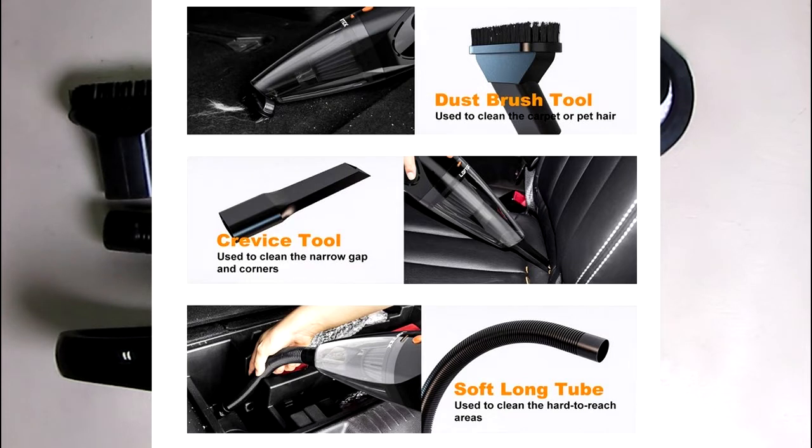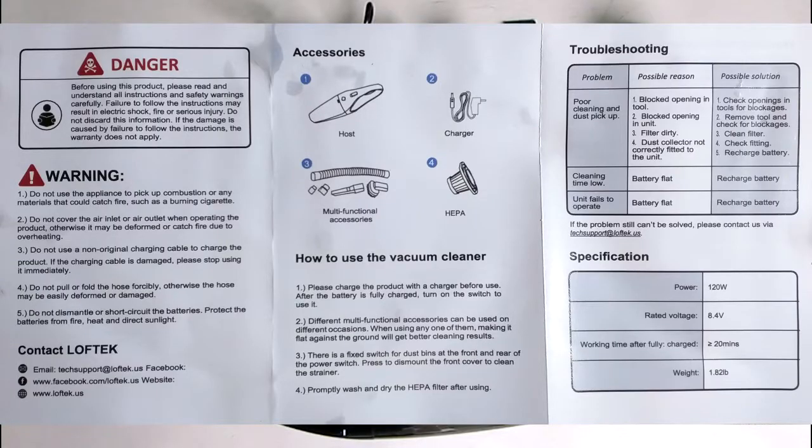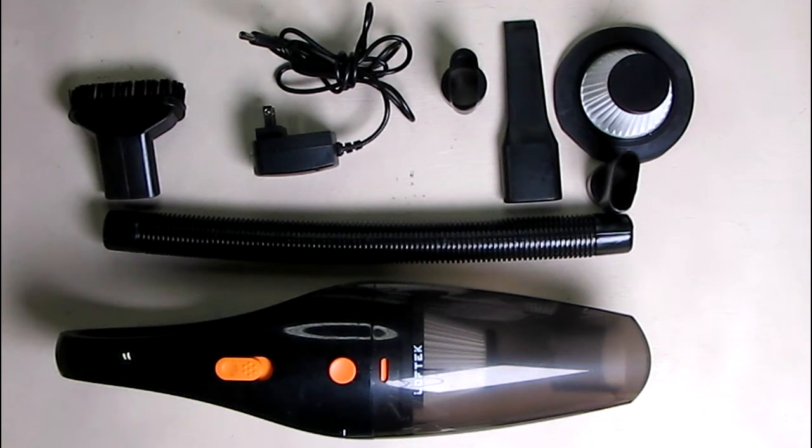The company provides a one-year warranty and you can register to get an additional six months. The kit comes right in front of you here — you can see everything. It also comes with an instruction manual and has contact information for Loftec. You can also contact the Amazon messaging system.